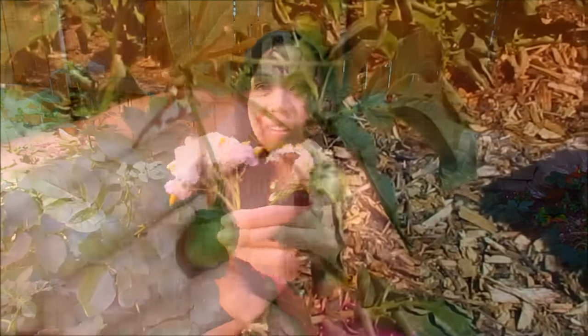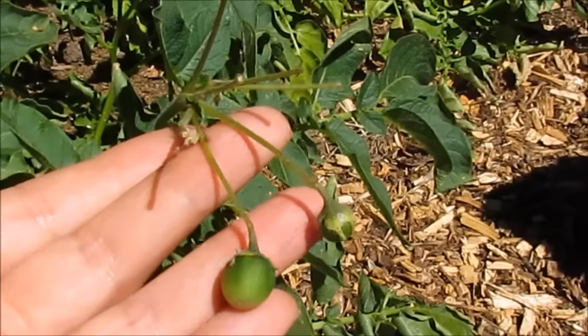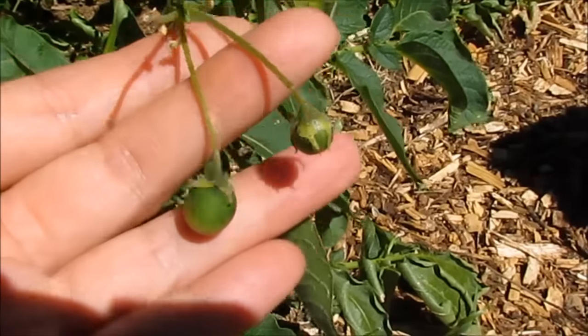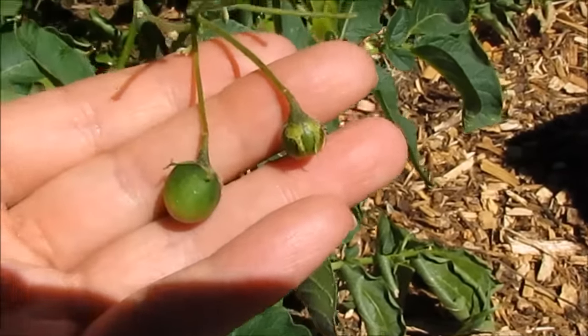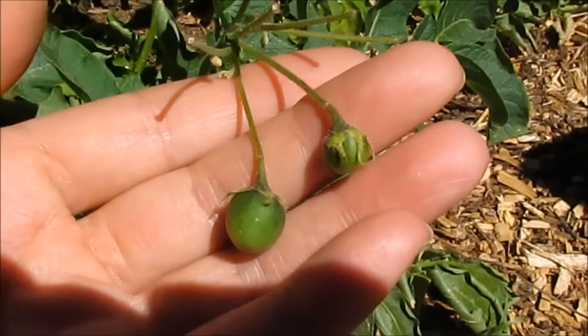Look how beautiful those are. So it looks like I missed these flowers about a couple of weeks ago. This is our other potato bed that's in full sun, and they developed into potato berries. These actually will have some true potato seeds and you can plant them, but it will take years before you can harvest full-sized potatoes.